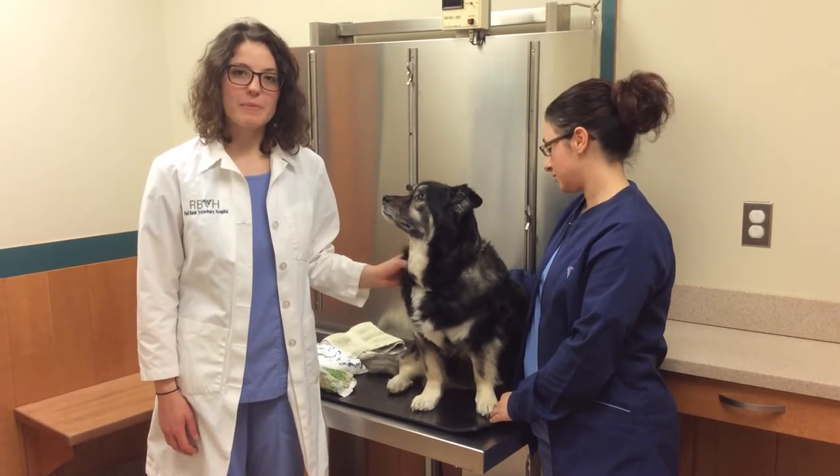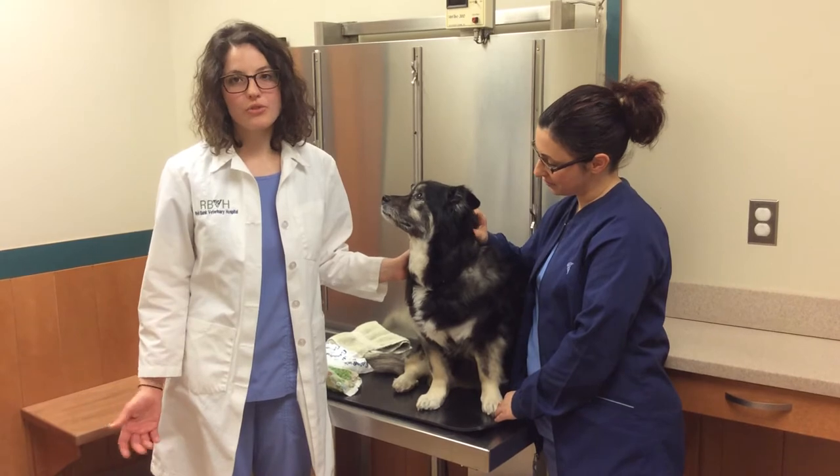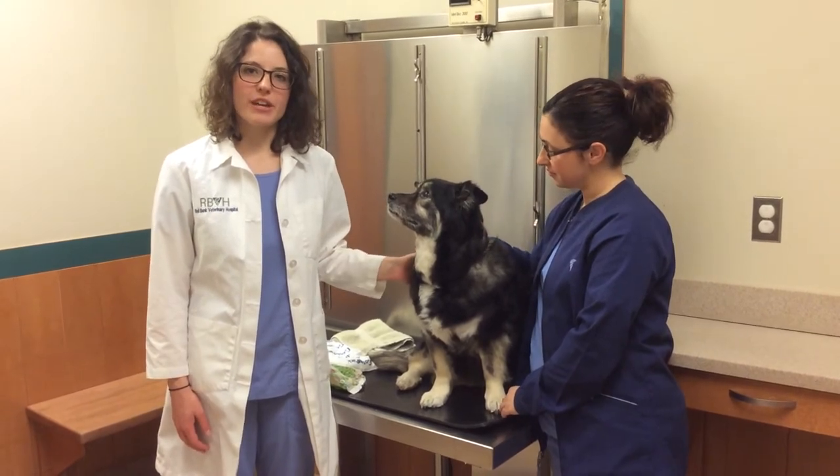Some of the reasons you might need to apply an ice pack at home include a sudden swelling such as a bee sting or a bloody nose, or when otherwise recommended by your veterinarian.